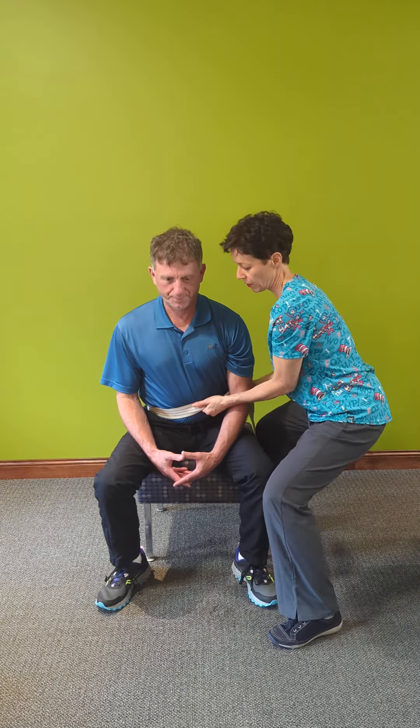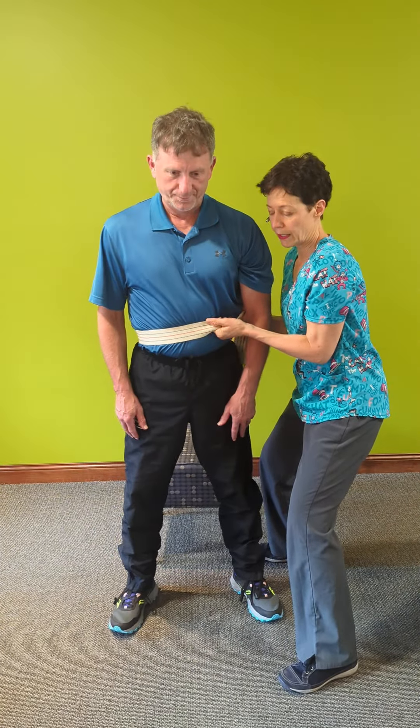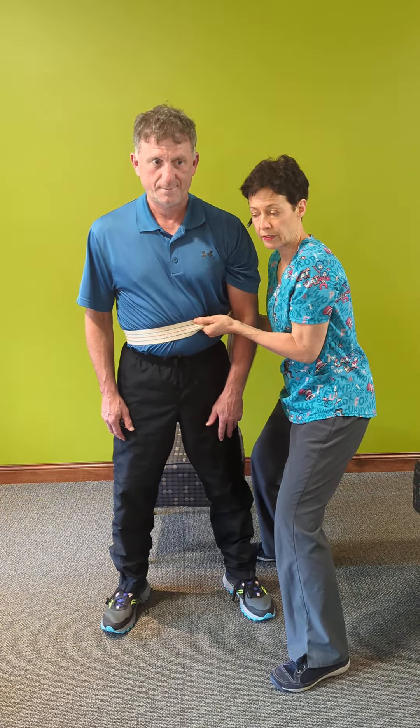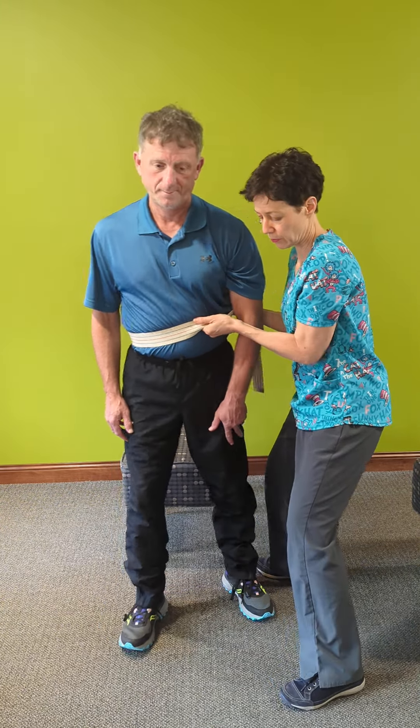On the count of three, go ahead and stand up. I'm really close to Steve right now, and when I transfer him, I'm going to crab walk with him, which gives me a lot of safe control. Not very pretty, but it's very safe. Go ahead, take a couple of steps.